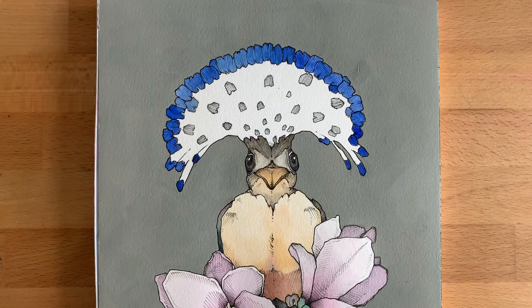Hey guys, this is Palina Bride and this is a quick tutorial on how to work with gold leaf. I will show an example on my latest work, a Royal Flycatcher painting.